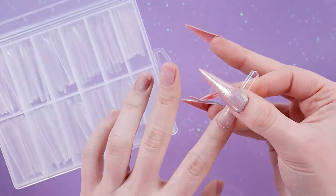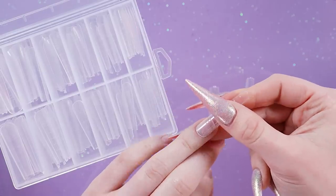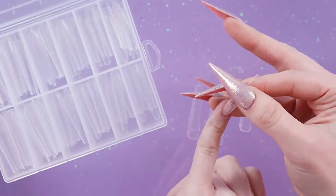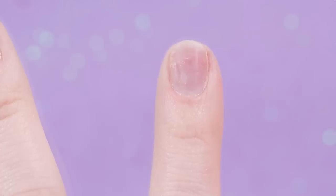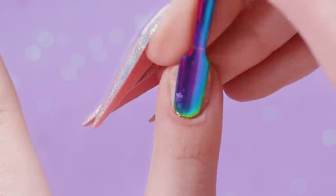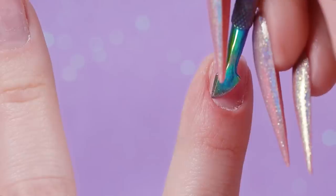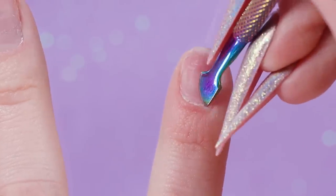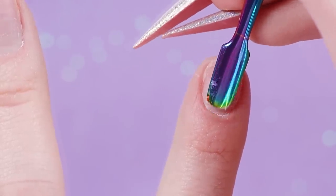I just want to do some dual forms — these ones look really really nice. Something I've learned while doing dual forms is that you want the dual forms to be a little bit bigger than your nail. You don't want them to fit perfectly; you want them to be a little bit bigger, in my opinion. I did just take off a set so my nails are not looking great.